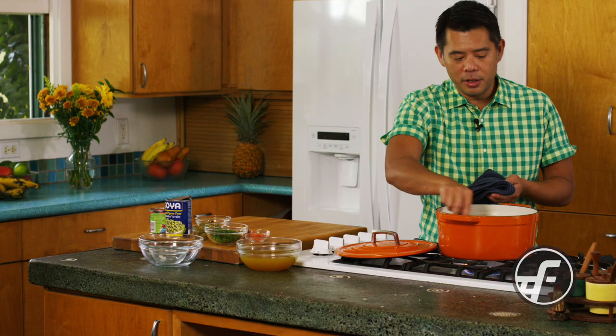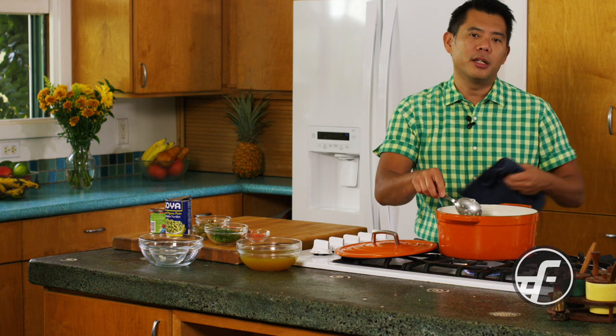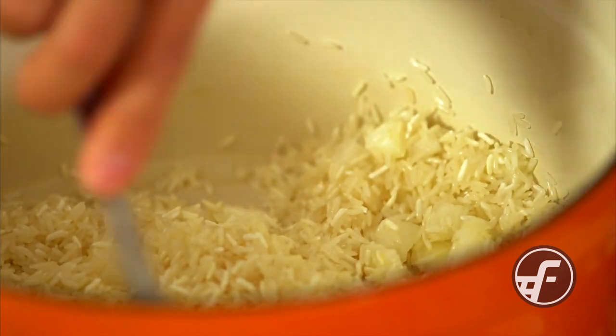Now there are a lot of recipes out there, and I've made a lot of them, and a lot of them can be rather complicated. So this is my version that achieves a simplified and delicious arroz con gandules.